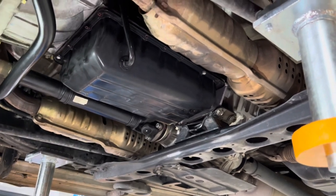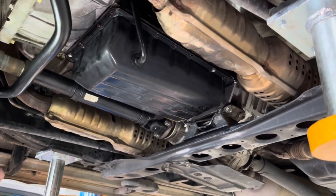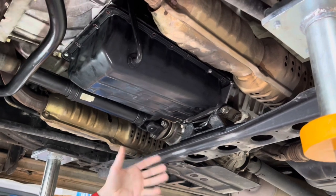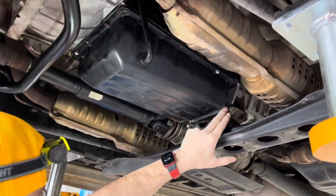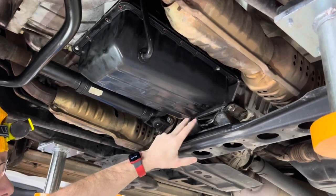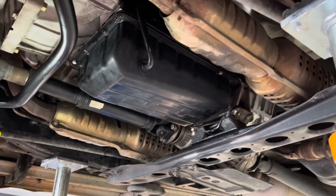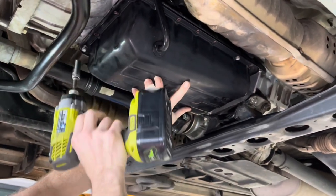We did all the struggling off camera on this one since it's an instructional video, not a swearing video. You drain out the fluid knowing there's going to be quite a bit left in there. Take out all these 10mm bolts — this back one here takes a quarter-inch drive wrench and an extension. They're a little bit of a pain to get to but generally not too terrible.